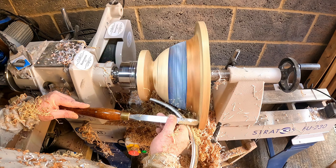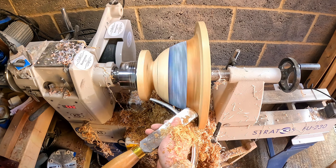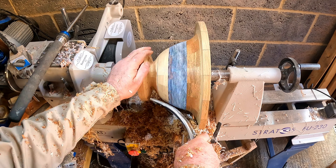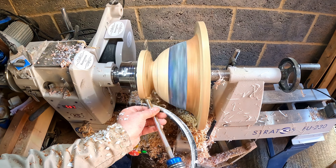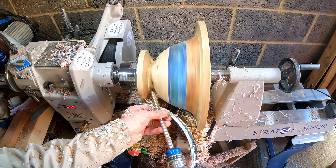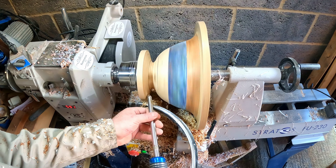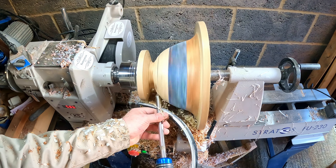I undercut the oak rim leaving a slight droop to the outer edge, and the large negative rake scraper finished off the profile, removing deeper tool marks and fairing the surface. The base was still on the thick side so I thinned it down a bit more to better match the rim, using the bowl gouge for the initial cut then shear scraping to blend it in. Knowing I was coming back to this later, I finished with some sanding with 80 grit to check for any tool marks, then set about shaping the inside.